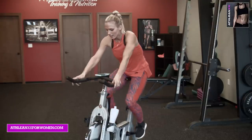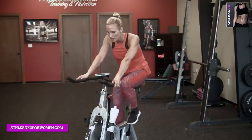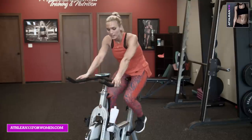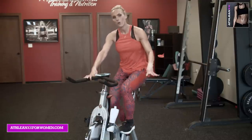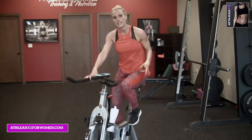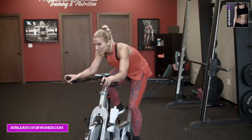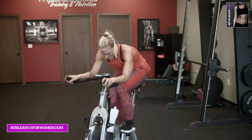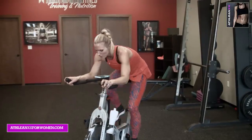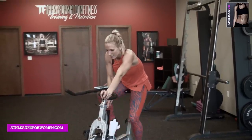Twenty seconds, catch your breath — this will be a fast twenty. We've got to get one more in — all out, everything you've got. In five, four, three — ten second push — one, go! Ten, nine, dig in, all you've got. Eight, this is it. Seven, six, five, four, three, two, one! Great job, ladies. Awesome workout — I applaud you, you did it.